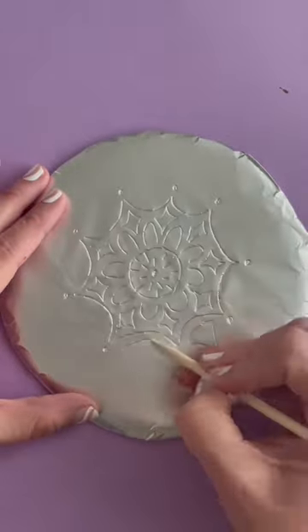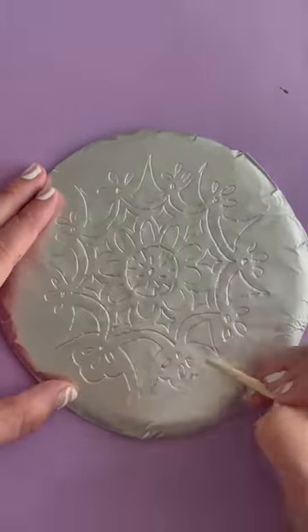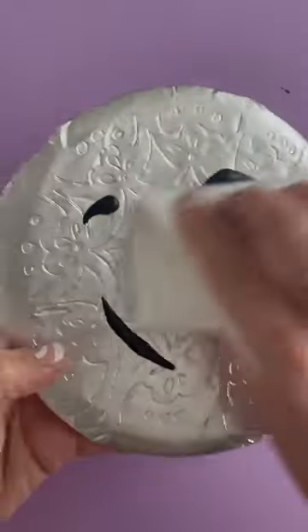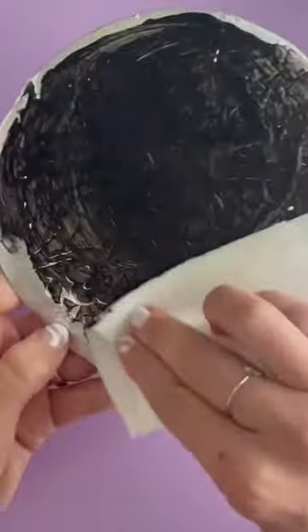Now this looks cool as is, but if you want to get that metal engraving look, you put a daub of acrylic black paint on it and just rub it in with a paper towel. You basically rub until the paint comes all the way off — it just kind of sits in that groove and looks really cool.